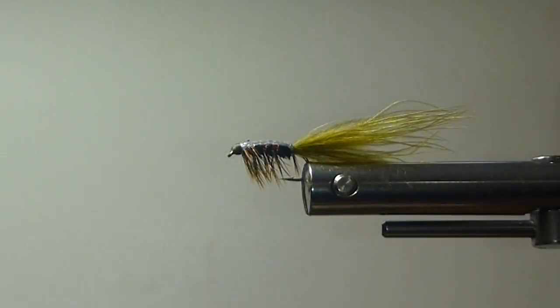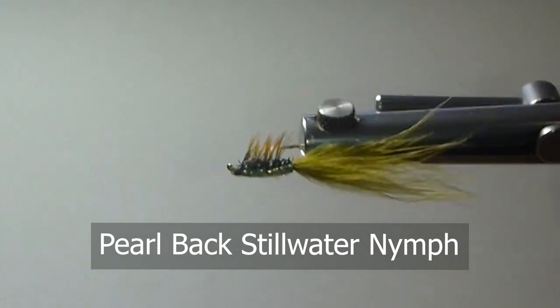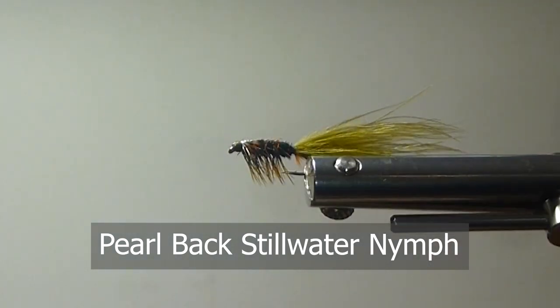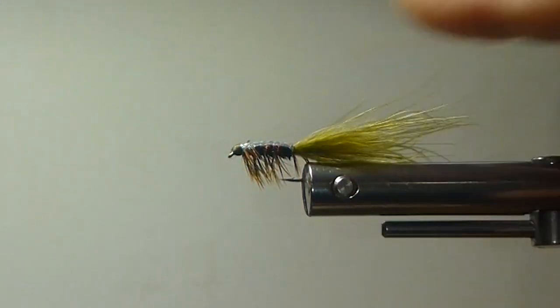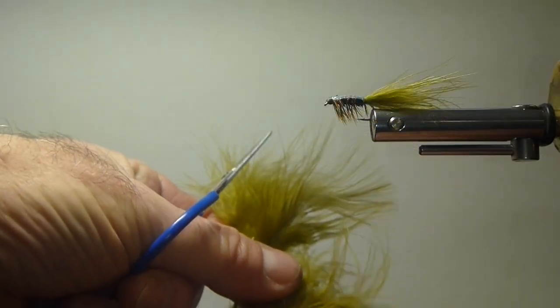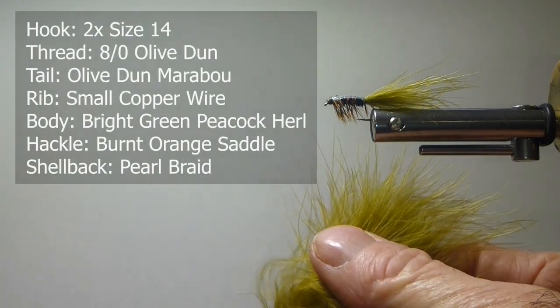Good day everyone. Today on the bench, I'm going to tie the Pearlback Stillwater Nymph. This is a variation of the Denny Rickards Stillwater Nymph that came out so many years ago and we've been using for years. Very effective fly. I'm just going to change some of the materials — some of the new materials available nowadays — and you can really trick some of these flies out. I modified it and the fish are really liking this one too.